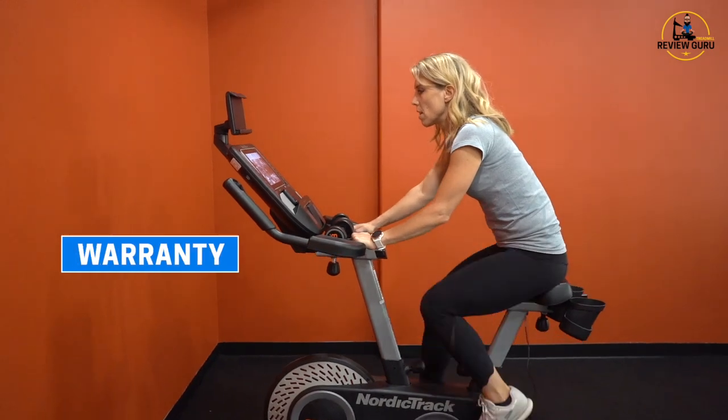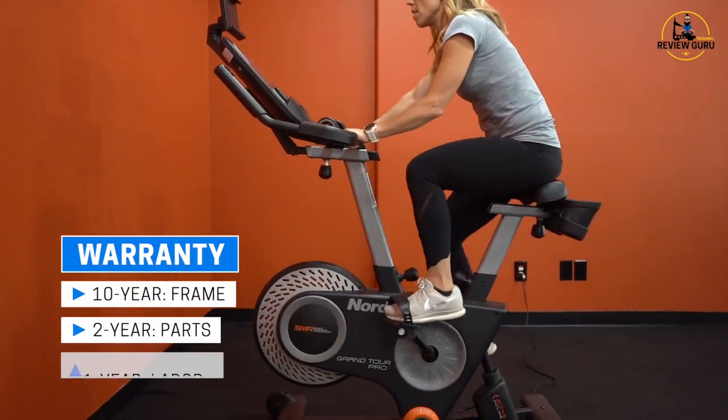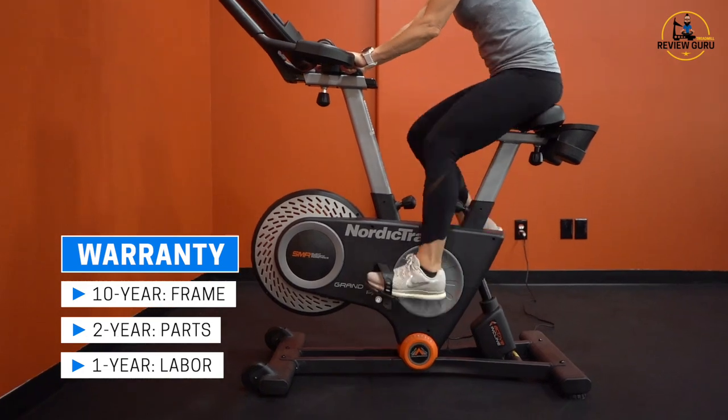The NordicTrack Grand Tour Pro comes with a 10-year warranty on the frame, two years for parts, and one year for labor.